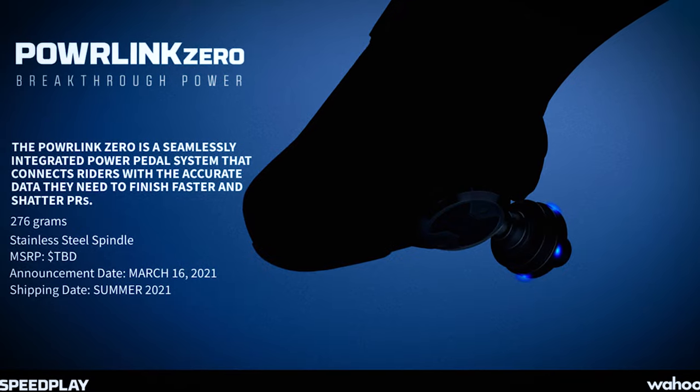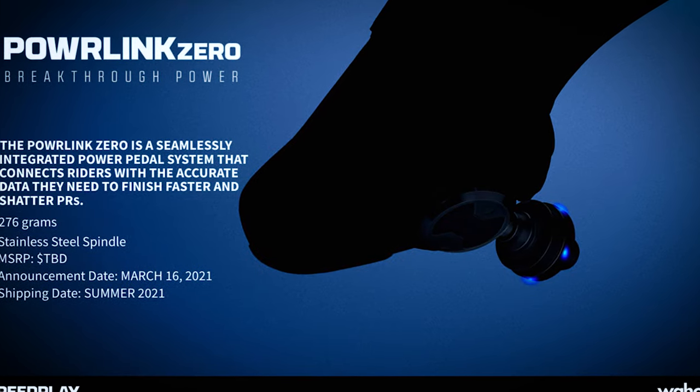Wahoo have just released their new power pedal. There's no surprise here because they also released a teaser image last year showing they were going to do this. They've been working on this since they acquired Speedplay a few years ago, and today we're going to look at the pros, the cons, how they stack up against other power pedals and power systems out there, and whether they're worth buying.